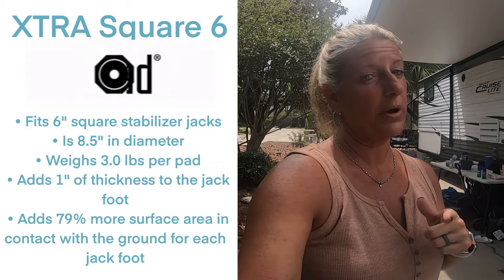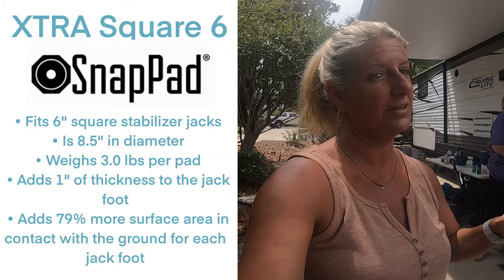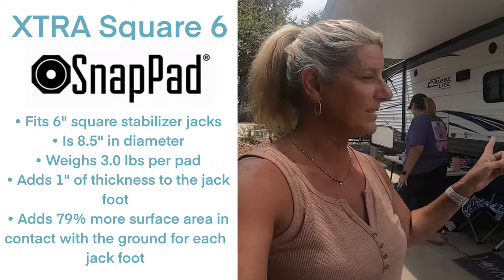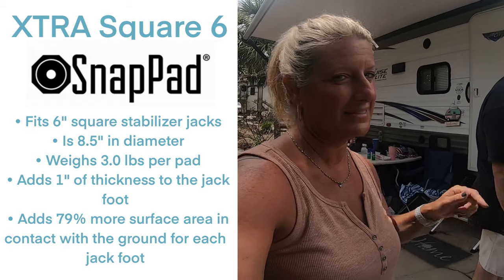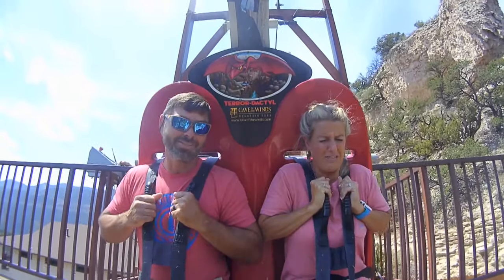Snap Pad sent us some six-inch square Snap Pads. Their new products just came out, actually mid-June, and they don't fit our camper but they fit Chris and Pauline's camper here in Destin, so we're gonna put them on their camper and see how they do. I'm Bill. I'm Kelly. And this is our adventure.